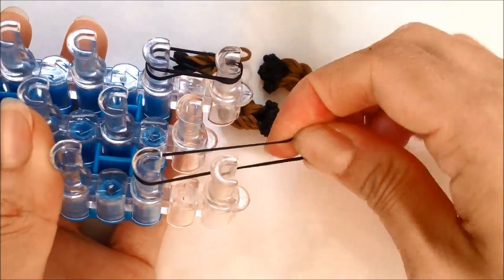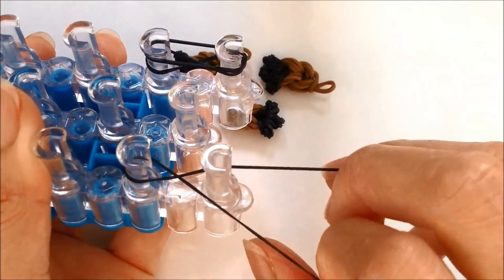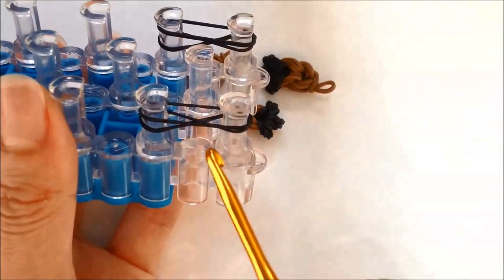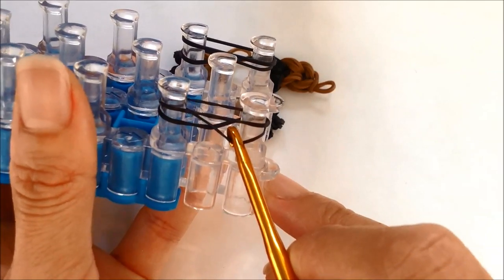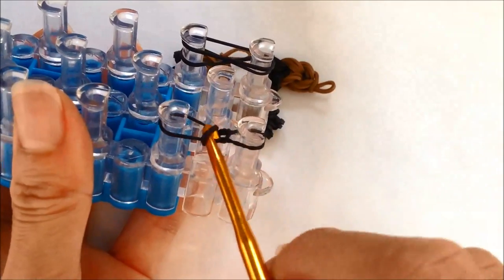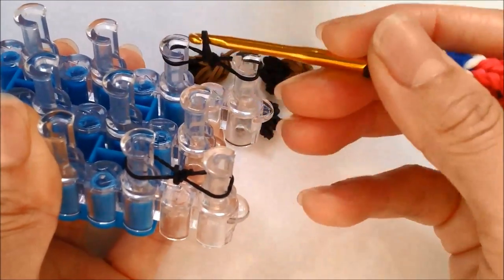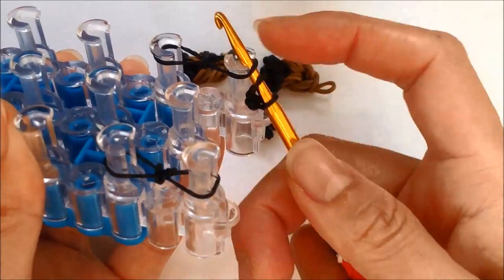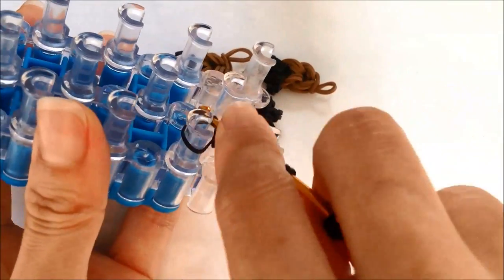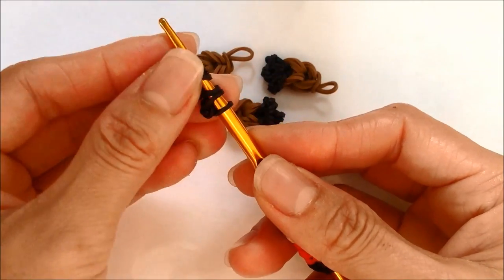Taking a single band — whatever color you want your toe to be — loop it from the second peg from the bottom, twist to the left creating an X in the center, twist to the right and loop it on the second peg from the bottom. Now on the left side of the loom we're going to pull the bottom band up and over to the center on both sides creating the knot. Repeating for the other one and getting it onto a hook — you need three for each foot. So there are my three toes or toenails.